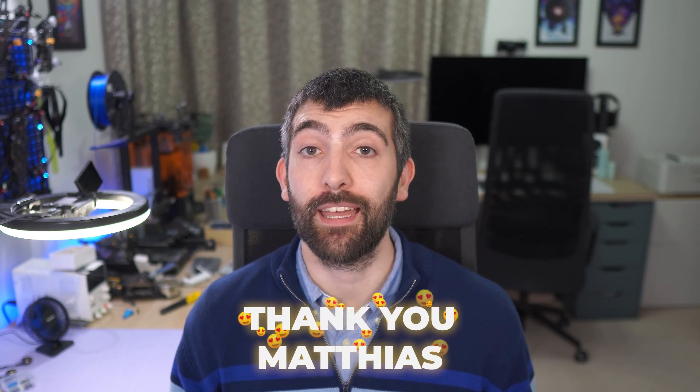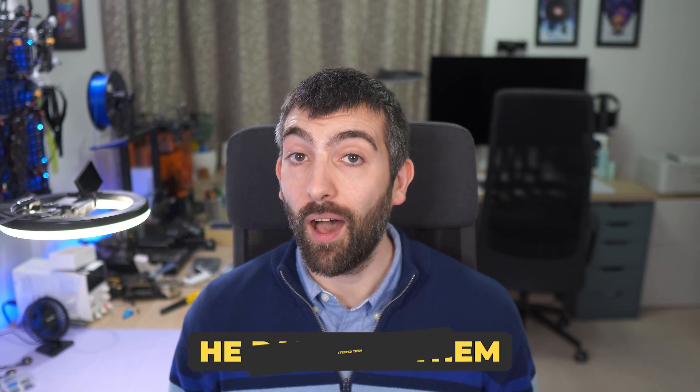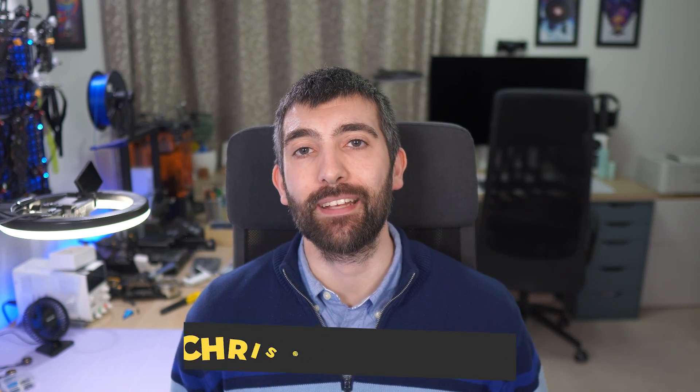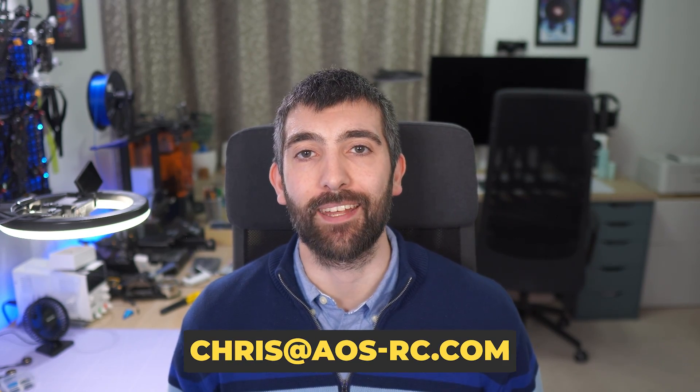Before we dive into the data I want to give a huge shout out and thank you to Mathias who sponsored 10 of the packs we're going to be looking at today. He paid for them, I tested them brand new and then shipped them to him and he's flying them right now. If you'd like batteries, motors or other components tested in a similar way you can reach out to me at chris@aosrc.com and we'll set it up.